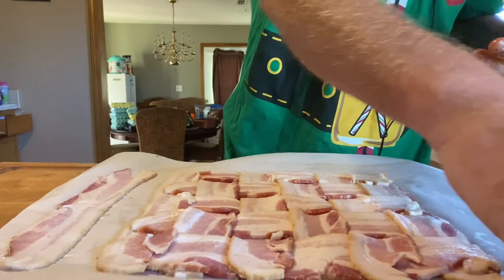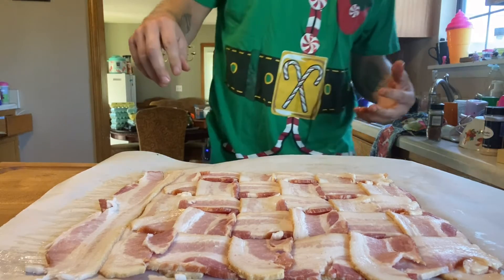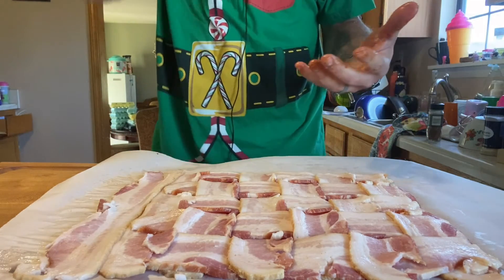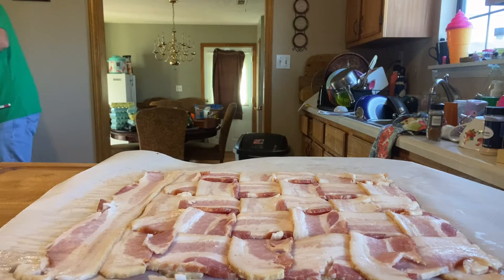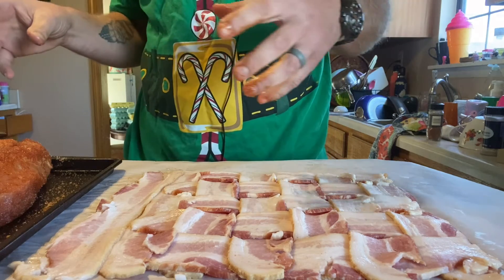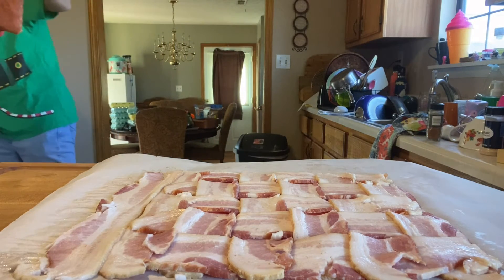I wove the bacon and put it on parchment paper. One tip - wait until your bacon has warmed up a bit because that lets the fat get flexible. I had a hard time because the fat was breaking when it was cold, so let it get to room temp and you can work with it. My wrap might not be big enough for the whole loin, but that's all right. This is my first time doing this, to be honest.